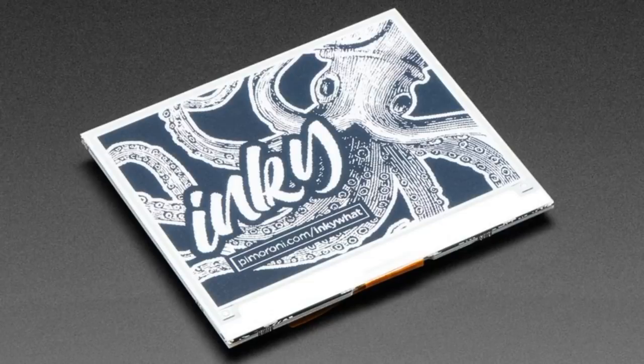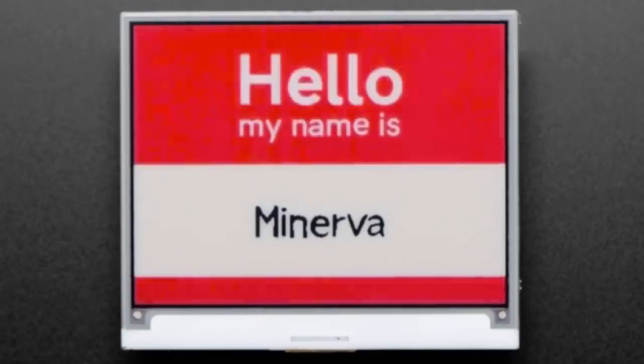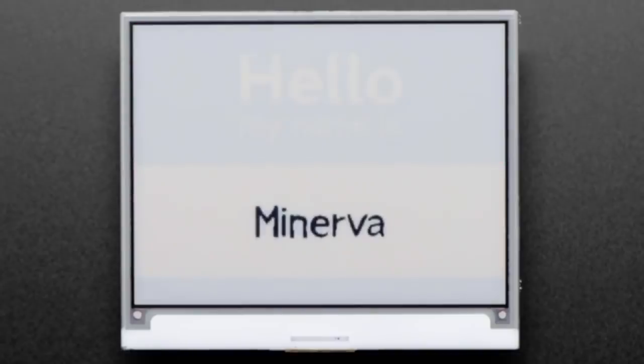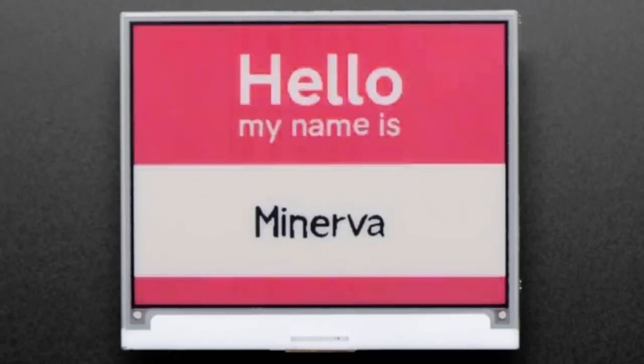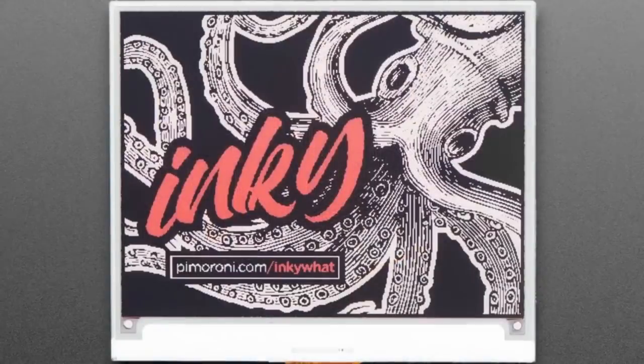We have them in two styles: you can get them black and white, a little bit less expensive because you're only having one color, and red, white, and black. This is showing you the process — what does it look like as it's changing images? It's not like a Kindle where it's an instant update. These are more passive type displays; they take up to 20 seconds to change the image.